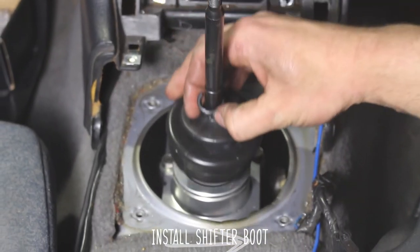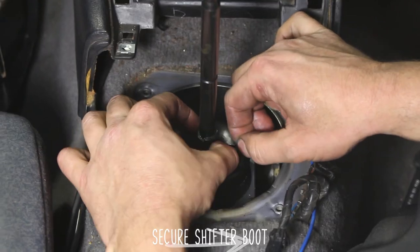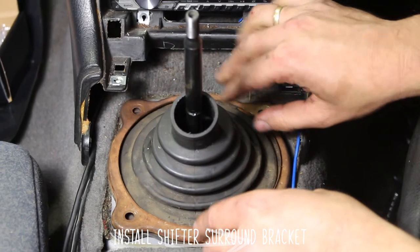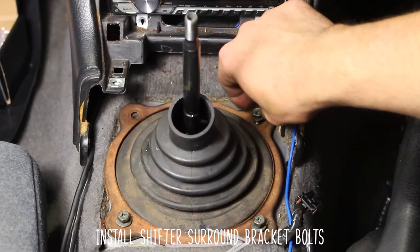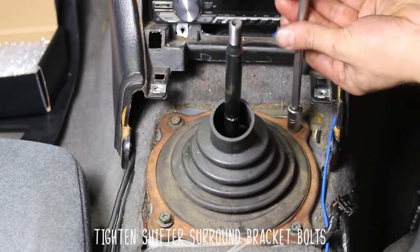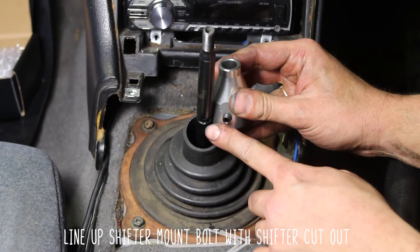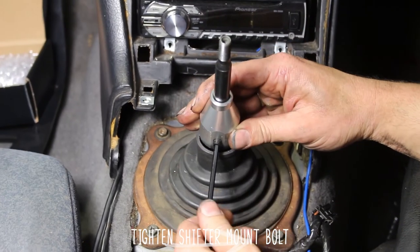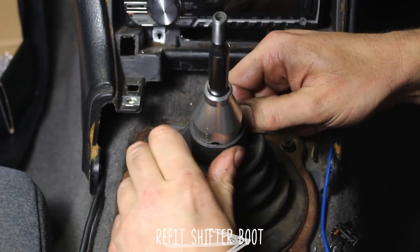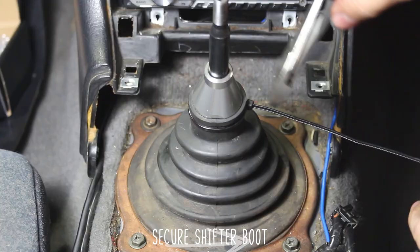Install the shifter boot itself and secure with zip ties, then clip those off. Install your shifter surround boot and the shifter surround bracket. Install the bracket bolts and tighten those down. Line up your shifter mount bolt with the shifter cutout — this is where the set screw is going to rest. Now tighten the shifter set screw. Refit the shifter boot and secure it with a zip tie, then cut that tail off.